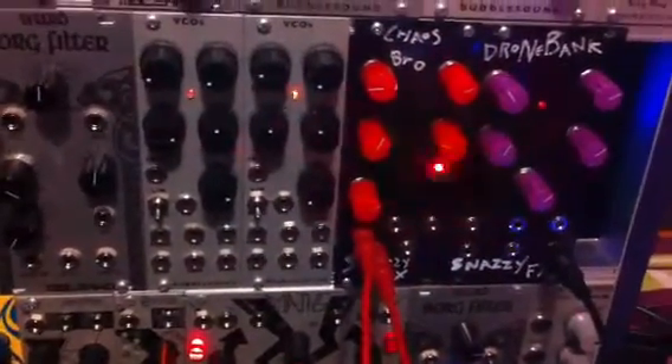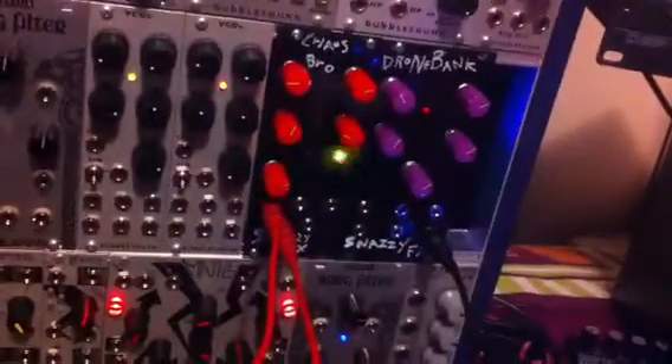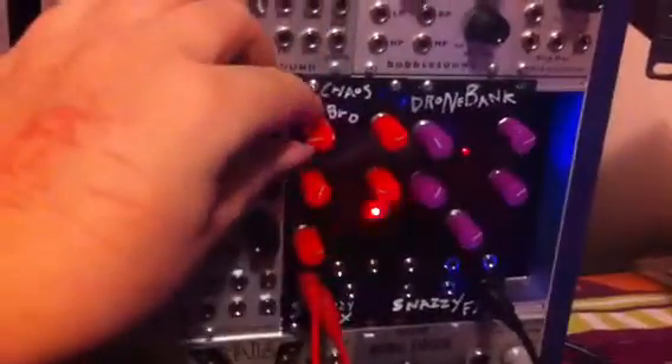We're going to start getting chaotic gates, and now I'm going to start bringing up the exponential CV which is coming from the Chaos Brother. It's giving us a nice squishy sound — Chaos Brother is very good at that kind of stuff.